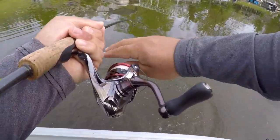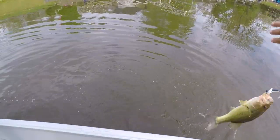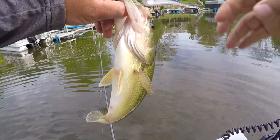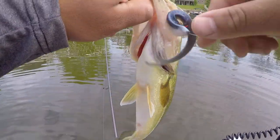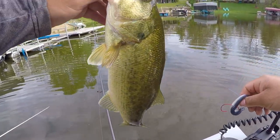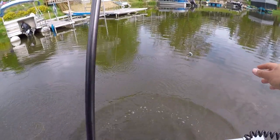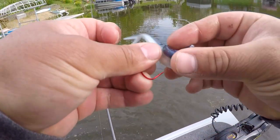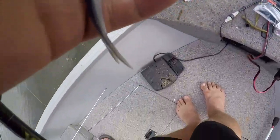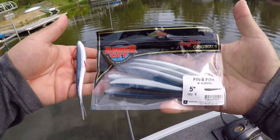We are hooked up on the Fin-S Fish! There we go — first fish, first little largemouth of the day. That bass came right off the Fin-S Fish in the OI Wife color. Pretty cool — let's keep going and see if we can get a few more on camera.